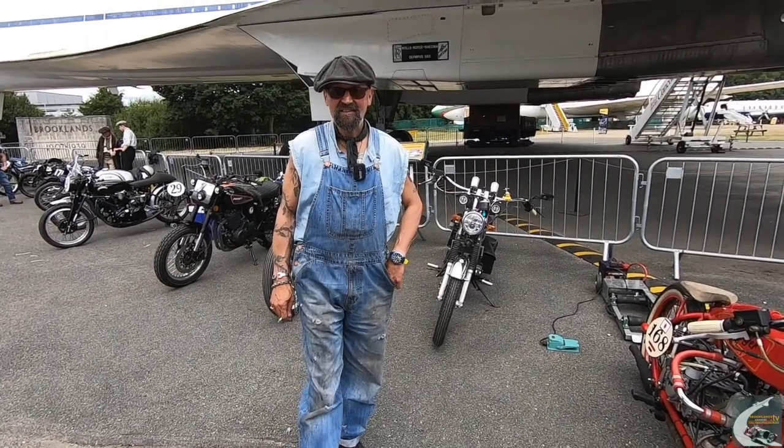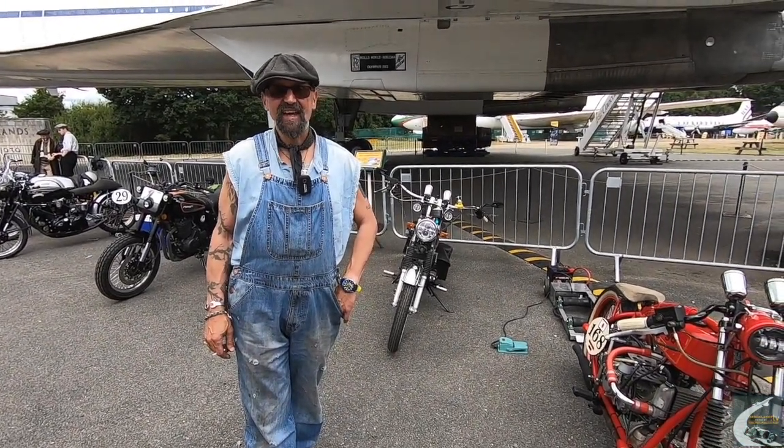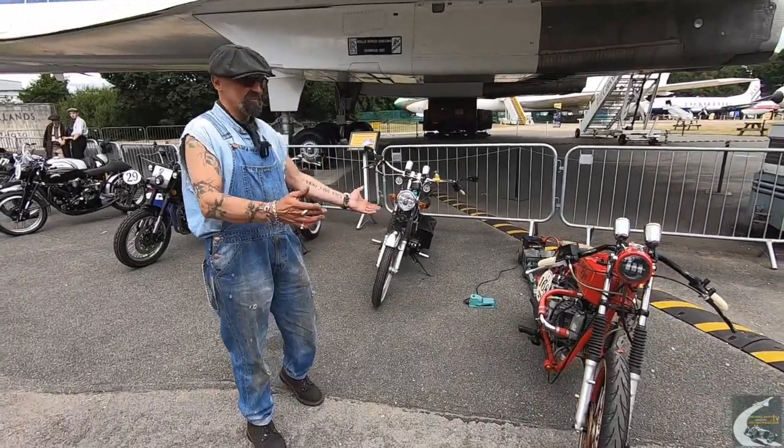Hello, my name's Marcellus. I own a company called DFXmoto. We're based in Maidstone and these are some of the machines that we build.